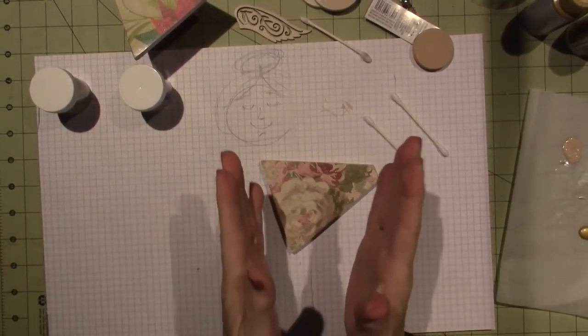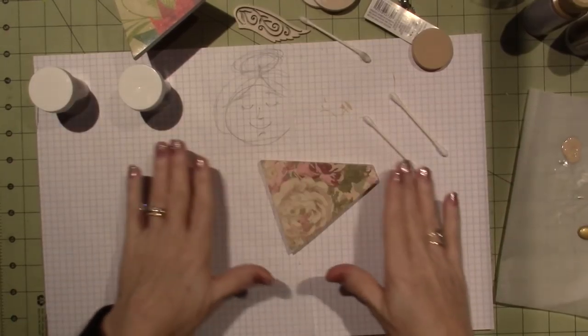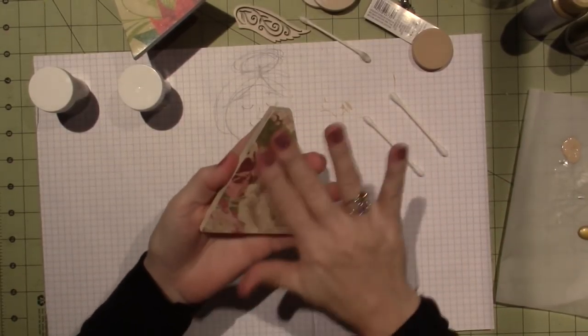Hello, it's Sarah and I'm back for part two of my little art doll Christmas ornament and I'm very excited. This is super, super cute.